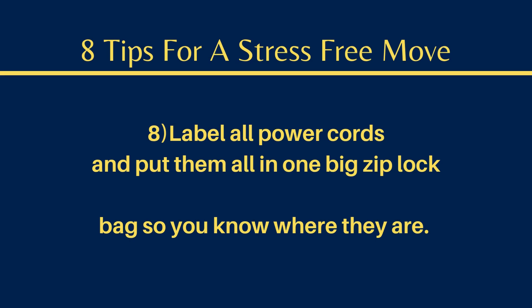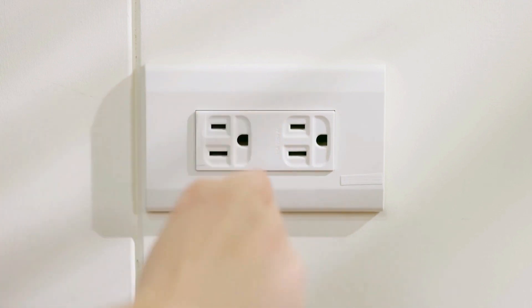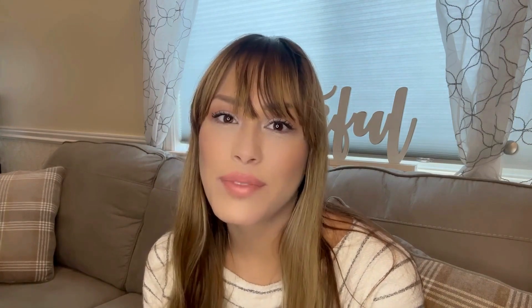Number eight, label all power cords and put them all in one big zip-lock bag so you know where they all go. I'd like to assure you that once you move into your new home and get unpacked and get your essentials unpacked, things do get easier. You can take your time unpacking and settling in. Thanks for watching this video, bye!